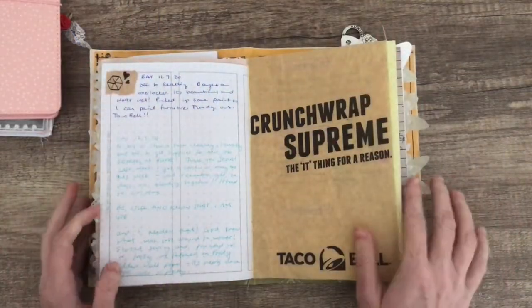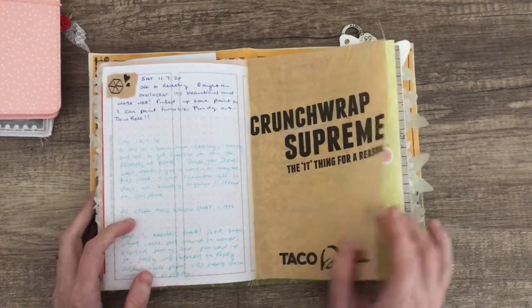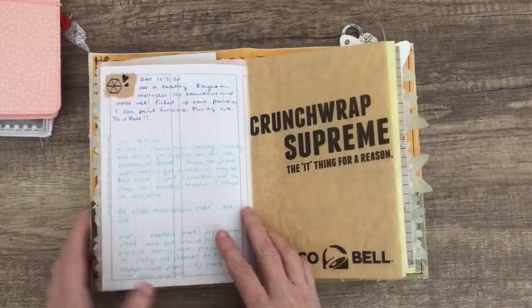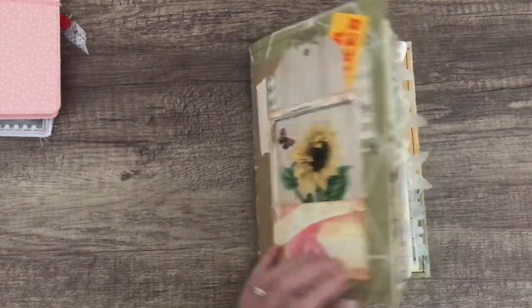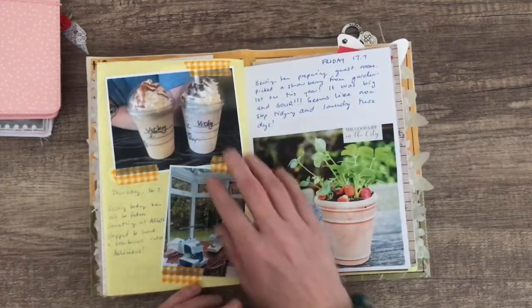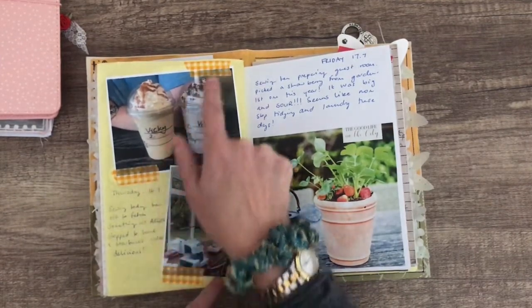Hi everyone, it's Vicki. It's been a little while since I've done a video, so I had to go back and see how far I got. The last time I showed you this sunflower journal, I got to this page, so I took a few photos and I've put some photos in.